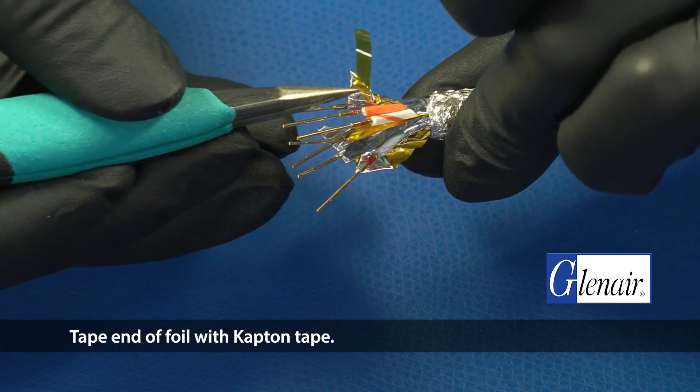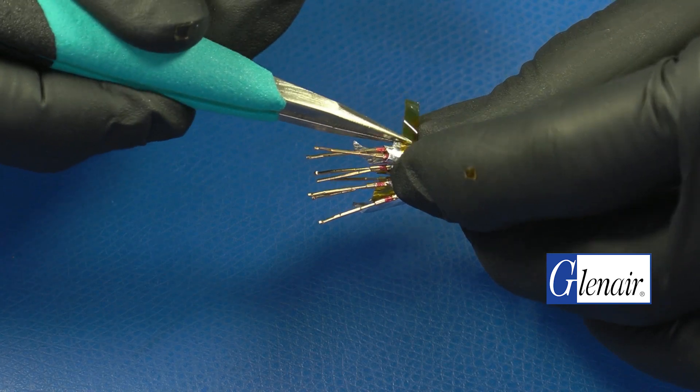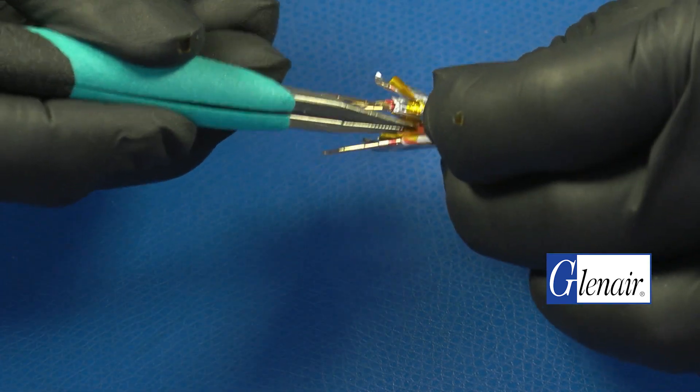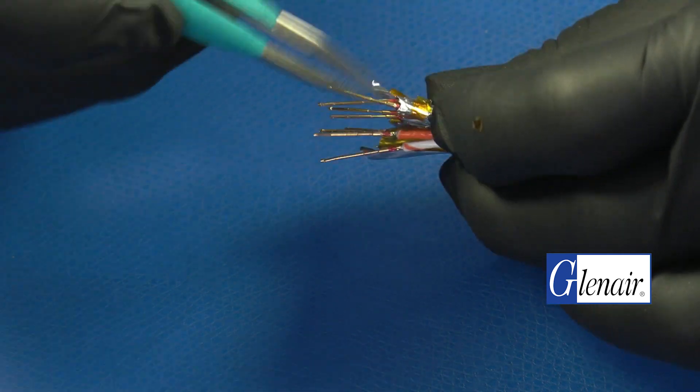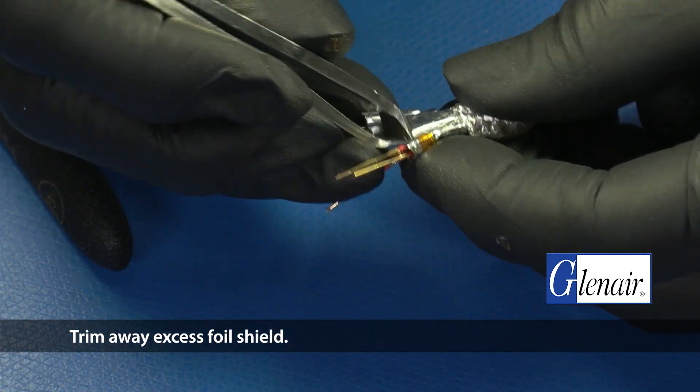Tape the end of the foil with Kapton tape. Trim away excess foil shield.